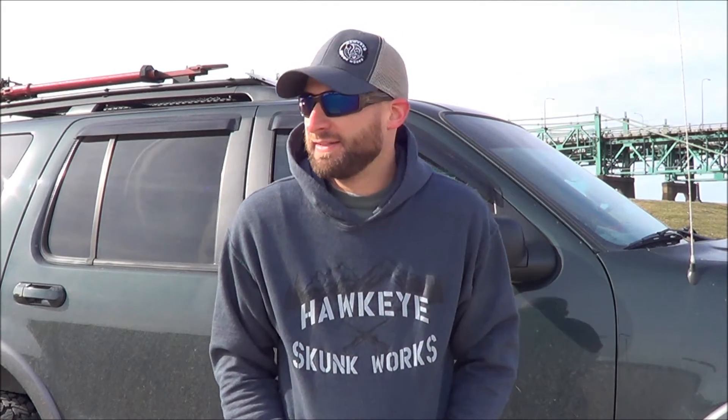Why would I do all this and not try to make money? Well, if you guys haven't figured it out by now, this is not my day job. I just really like doing it, I like the designs, and Hawkeye Skunk Works is my thing, so I like to show it off and brand it.